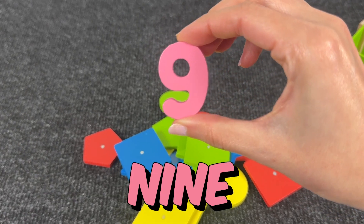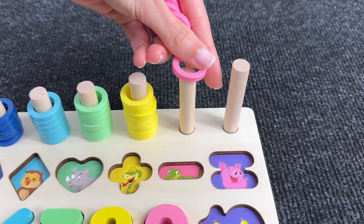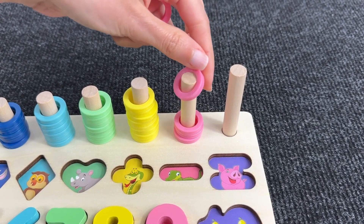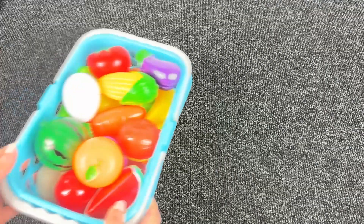It's number nine! Where should we put it? Maybe... Yeah! Here we have nine oranges! Right! So one, two, three, four, five, six, seven, eight, nine circles!